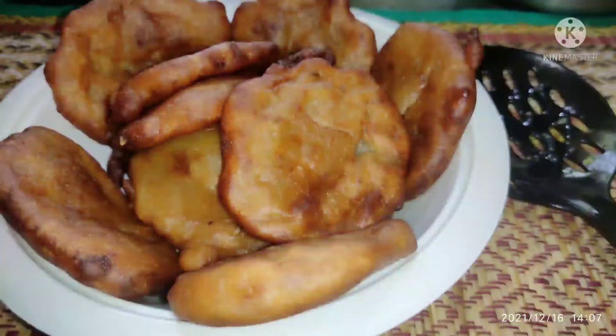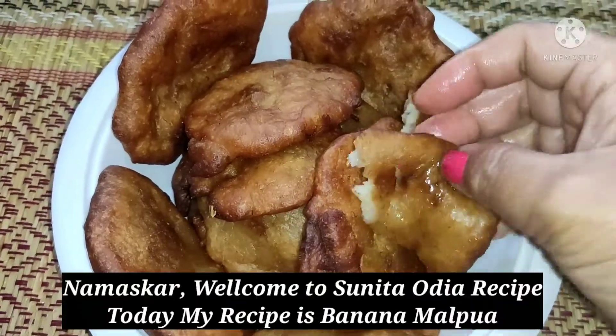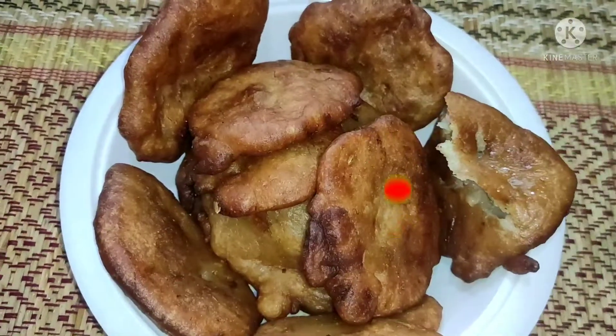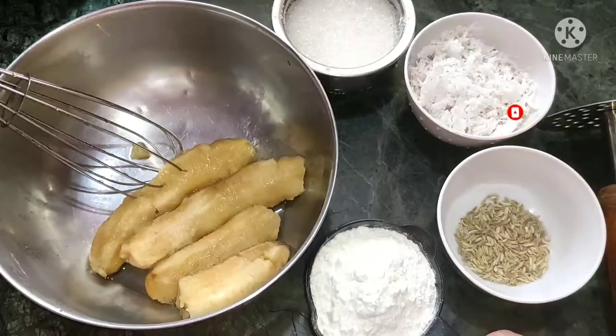Hello friends! Namaskar, I'm Sunita. I'm very glad to share the recipe. If you want to see the recipe, I can tell you the recipe. If you want to accept the recipe, please like and subscribe.